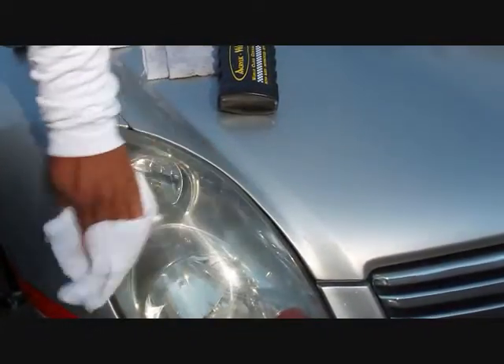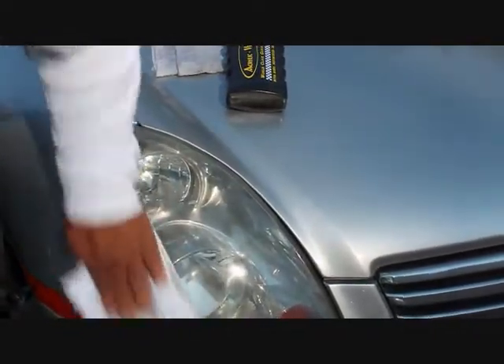You can see I'm doing north, south, east, west — I'm not doing the swirly thing. This isn't a wax — it is a polish, a restorative polish.